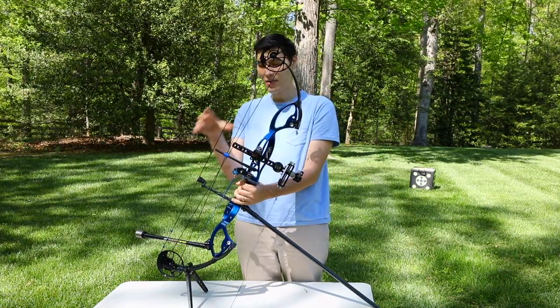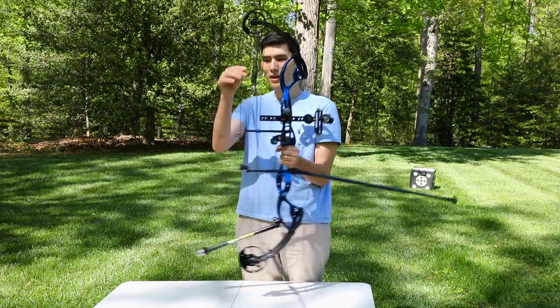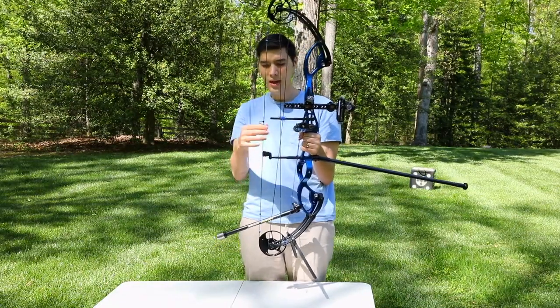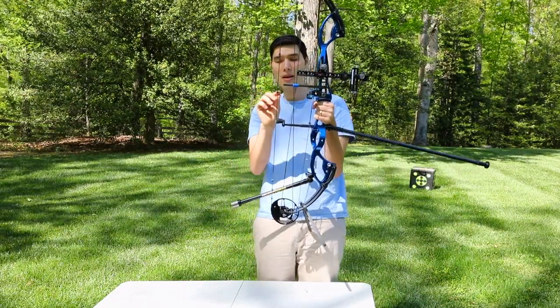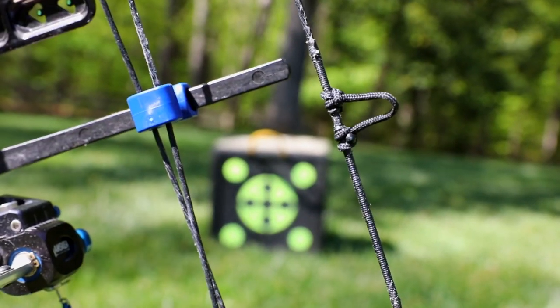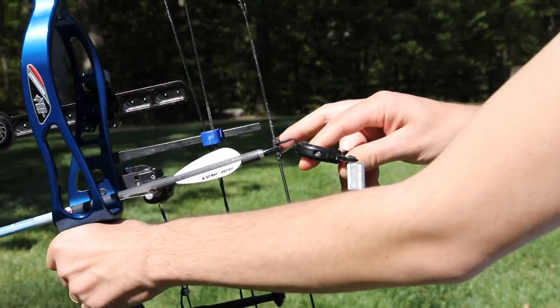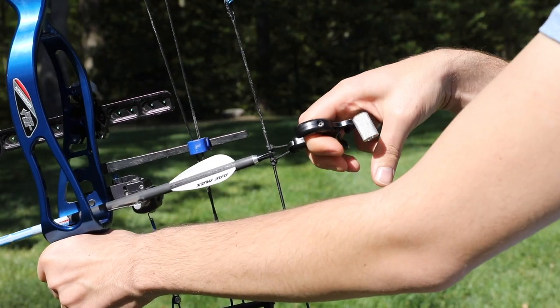Jumping back to the bow string — here you have your bow string and these are your cables. On the bow string itself there's a d-loop, and your arrow would go right in between that d-loop, and then your release aid clips on the d-loop here.